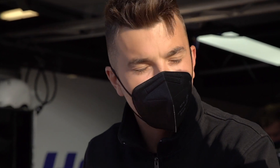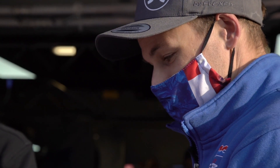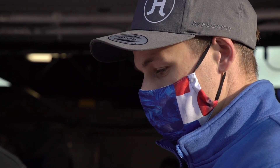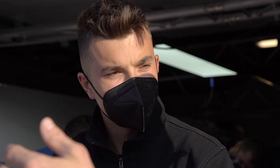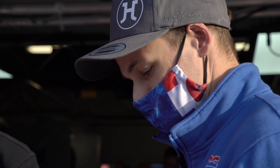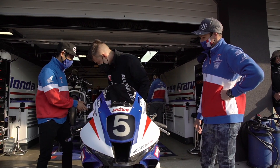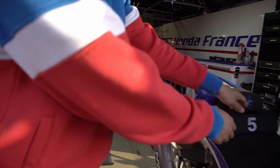For us generally a stint is around one hour — depending on the track it can change, but normally it's around one hour. Whoever starts will do one hour, then two hours off, because then it's Yuki, then Mike, and then back to us.